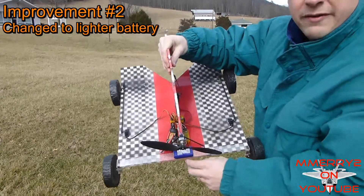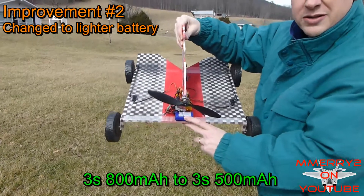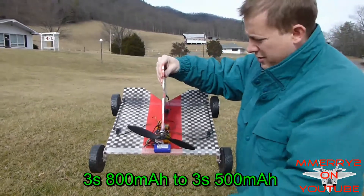I went to a lighter battery — a 500 milliamp hour 3-cell LiPo instead of the 800 milliamp hour 3-cell.